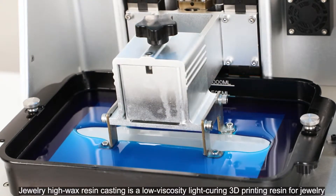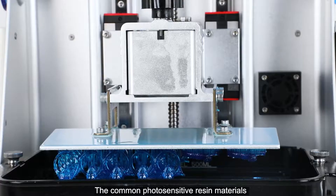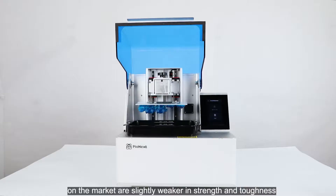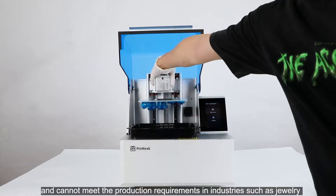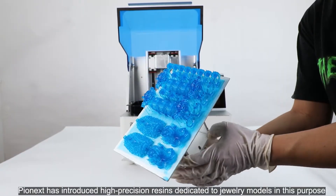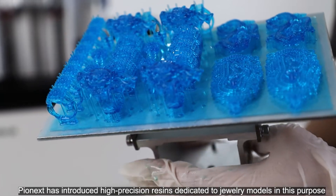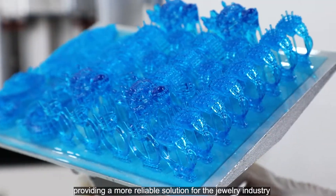Jewelry High Wax Resin Casting is a low-viscosity light-curing 3D printing resin for jewelry. The common photosensitive resin materials on the market are slightly weaker in strength and toughness, and cannot meet the production requirements in industries such as jewelry that require high performance and high strength. Pyonext has introduced high-precision resins dedicated to jewelry models, providing a more reliable solution for the jewelry industry.